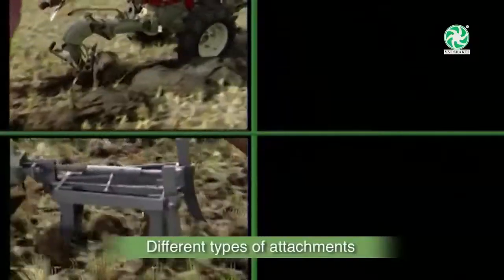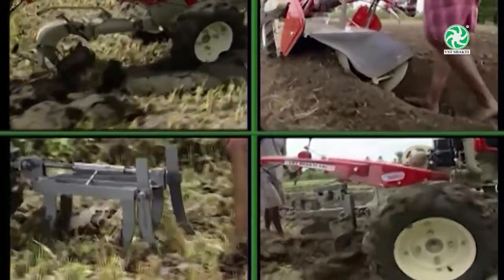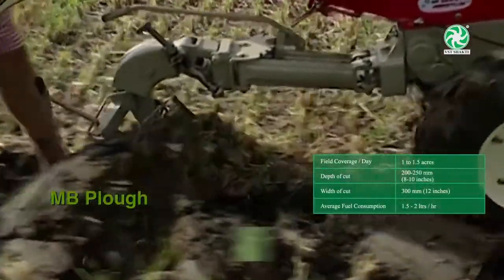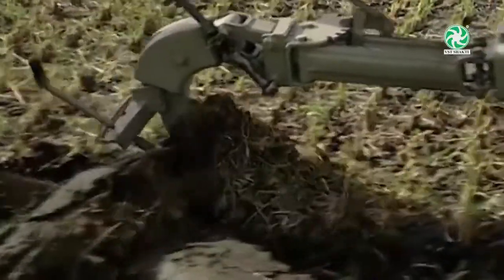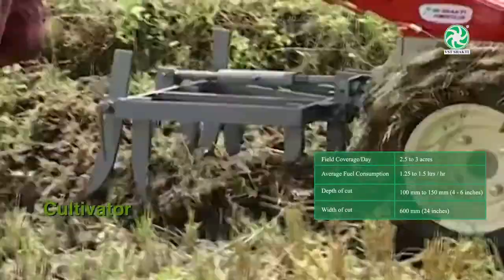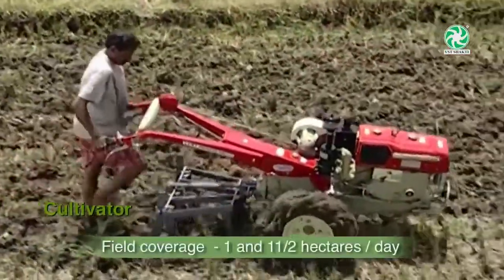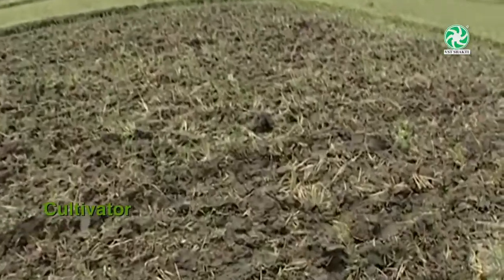Different types of attachments can be attached to the VST Power Tiller with the help of a hitch bracket depending upon field conditions. MB plow is used to plow virgin or untilled land or where deep plowing is required — maximum range of plowing is 200 to 250 mm. Cultivator is used after the harvest to loosen the soil and remove weeds, grass, etc. Tilling depth varies from 120 to 150 mm and field coverage is up to 1 to 1.5 hectares a day. This implement can also be used for inter-cultivation.